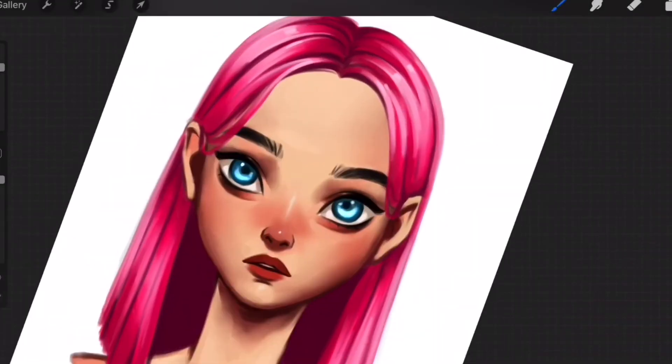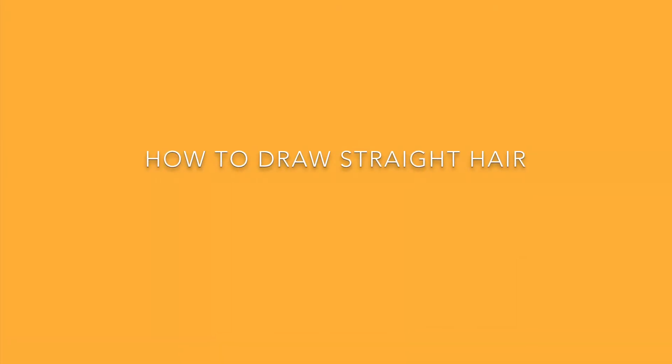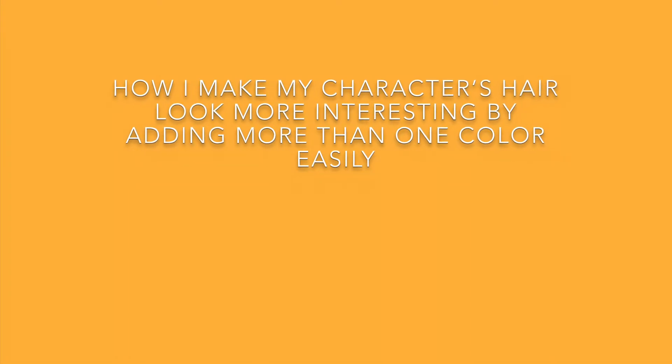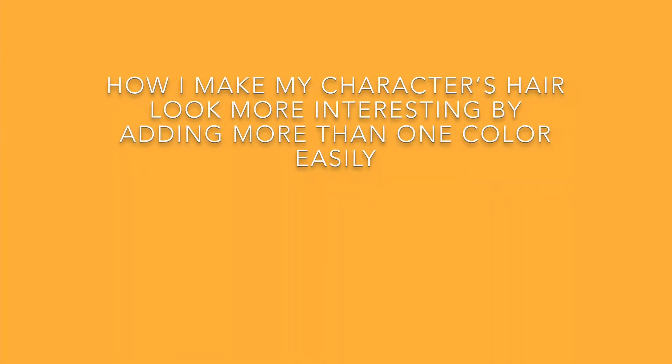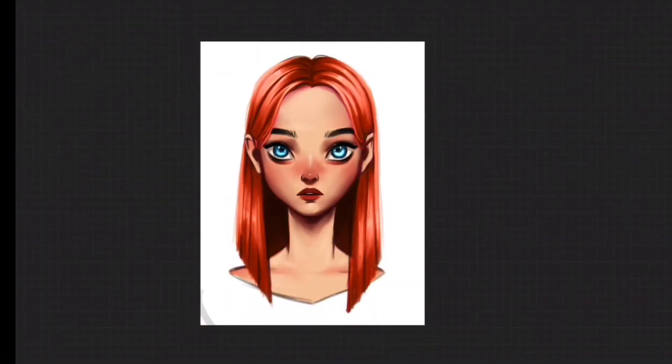Throughout this class, I will show you how to draw straight hair, then how to color straight hair, and lastly how to make a character's hair look more interesting by adding more than one color. If you are a Procreate beginner, consider watching my class 'Getting Started in Procreate' before taking this class, where you will also get to know which default brushes to use for sketching, coloring, and blending.